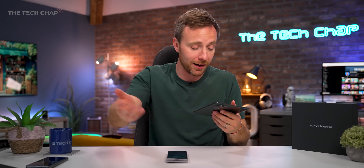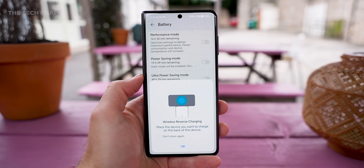But there's always something else. Because we have this silicon carbon design for the battery, not only do we get a big cell, but it also charges quickly. We're talking 66 watt supercharged wired charging and up to 50 watt wireless, with reverse wireless charging as well, so you can top up other devices.